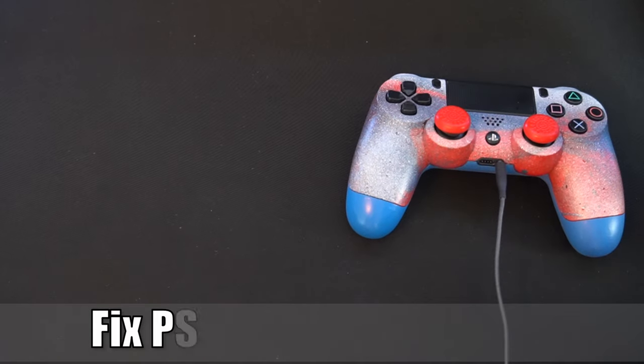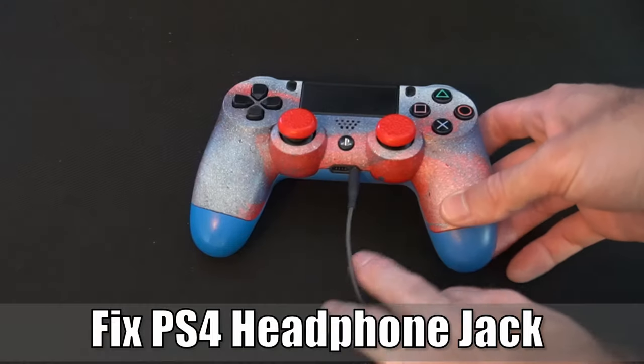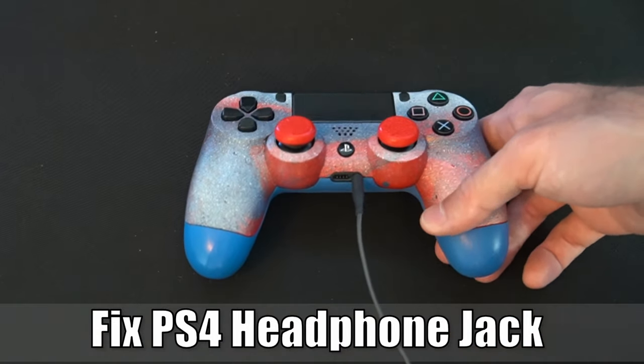Hey everyone, this is Tim from YourSix Studios. Today in this video, I'm going to show you how to fix your PlayStation 4's headphone jack when it's not working.